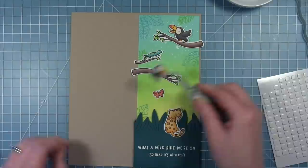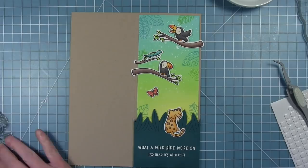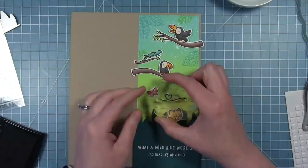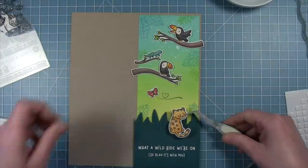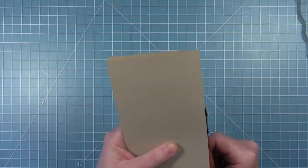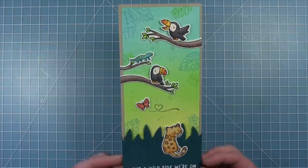I'm going to use liquid glue for some pieces — like this little branch that goes directly on the background — and then use thin foam squares for the little lizard on the branch. I love that lizard so much. I'm going to do the same for the other big branch, using thin squares for the branch and the thicker squares for the bird. I'll adhere my little butterfly down and then stamp the little trail — there are two trails in this set for the butterflies, and I'm going to stamp the one with the little heart. Finally I can glue the leopard directly to that piece of cardstock at the bottom. I'll trim off any branches that overhang the sides.